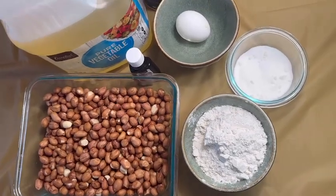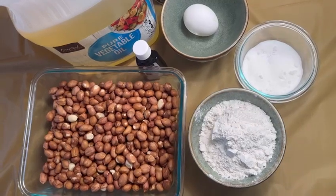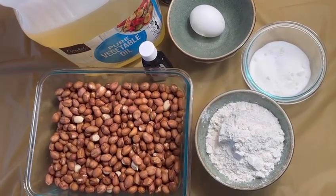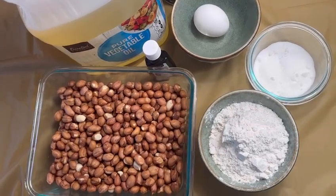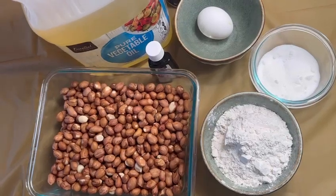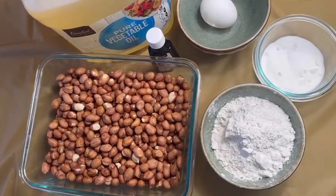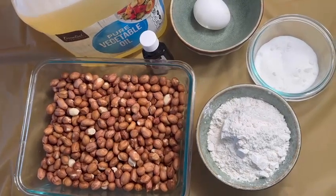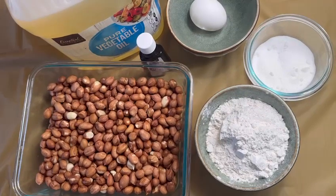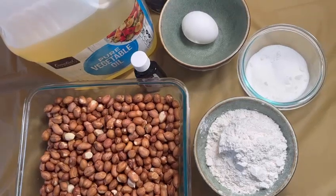Hello guys and welcome to our YouTube channel. If you are new to this channel, please do subscribe so that when I upload new videos you'll be able to see them. Today I am going to be showing you guys how I do peanuts — for those who don't know how to do the coated peanut, please follow through and see how I make them.